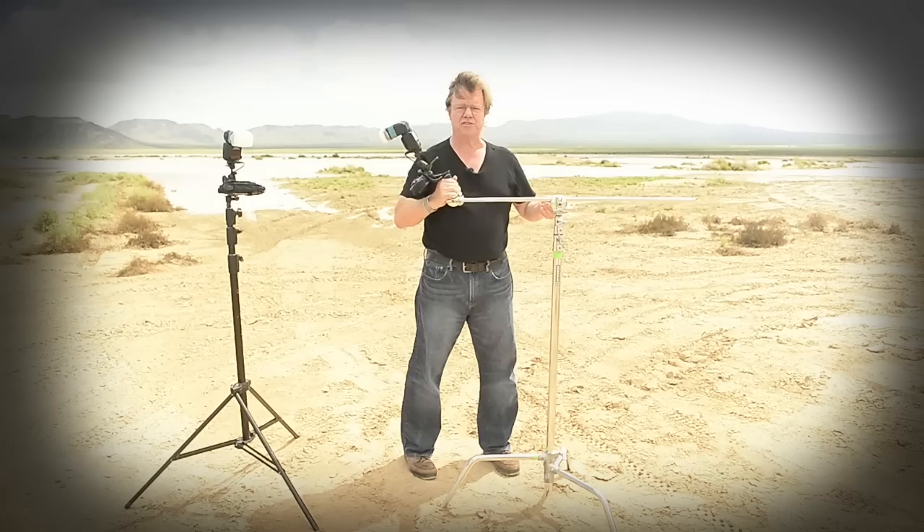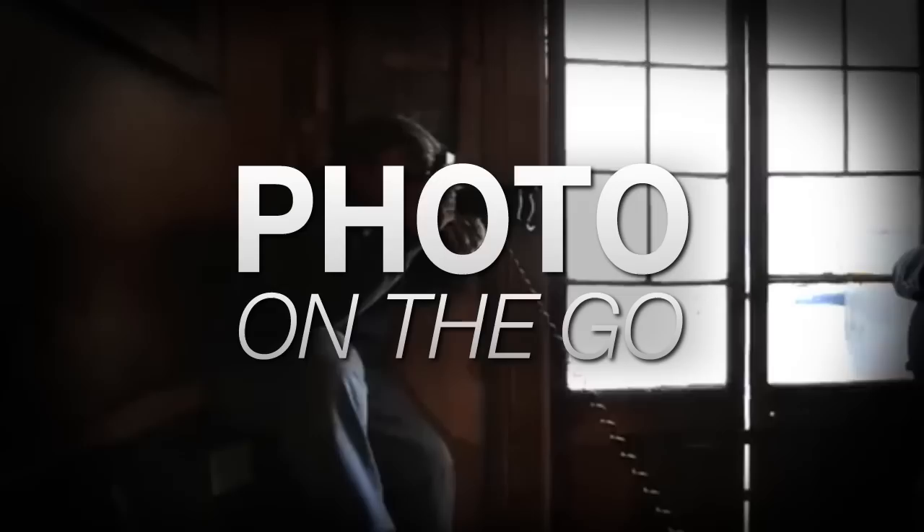Hi, this is Joe McNally for AdoramaTV, and I'm in a dry lake bed near Las Vegas. I'm going to talk to you really quickly about supports.